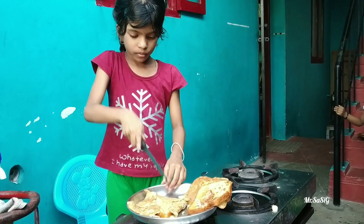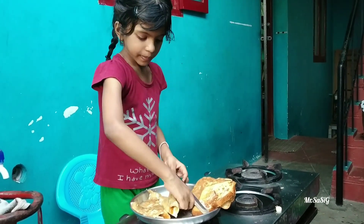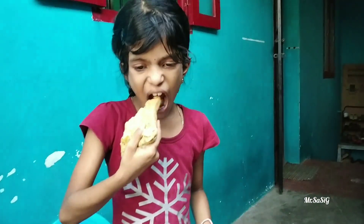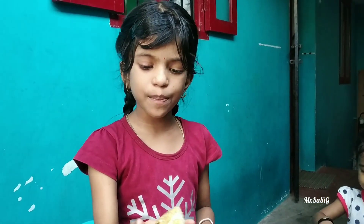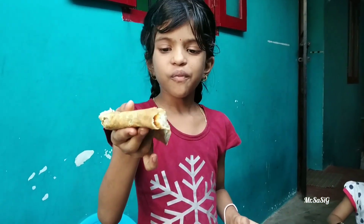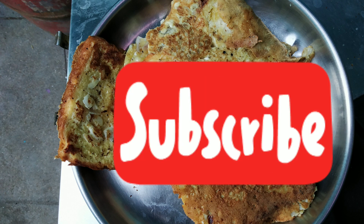We are going to eat bread every time we are going to eat bread. Thank you.